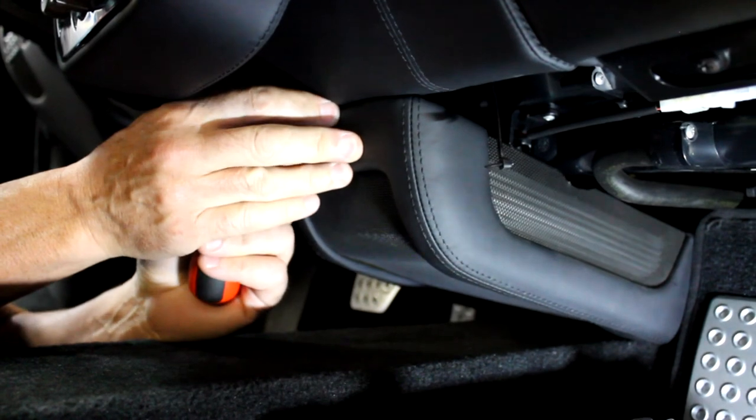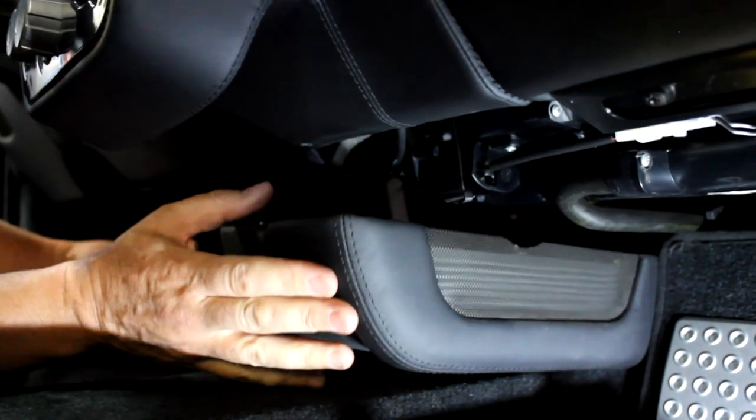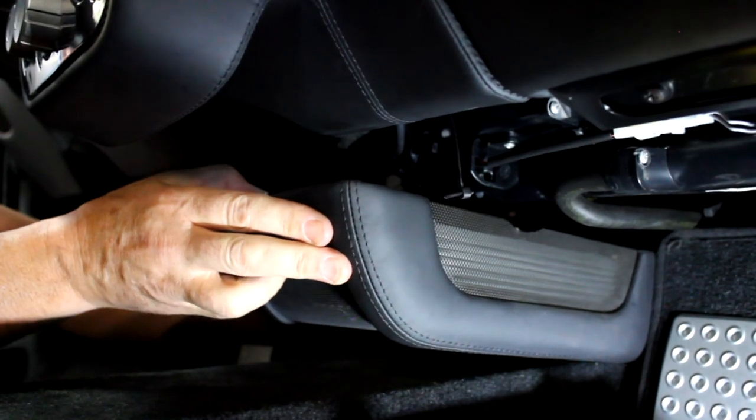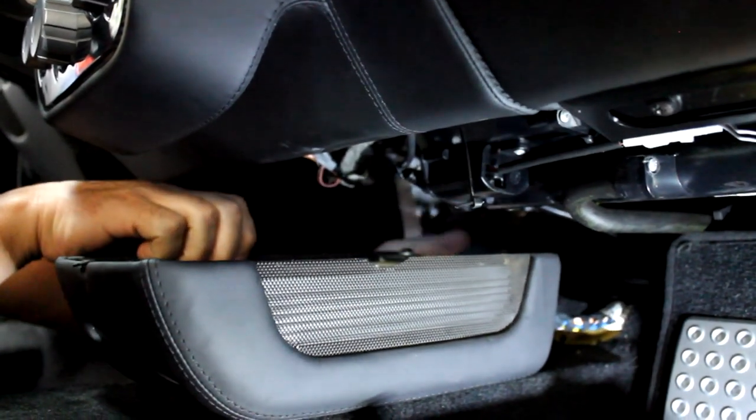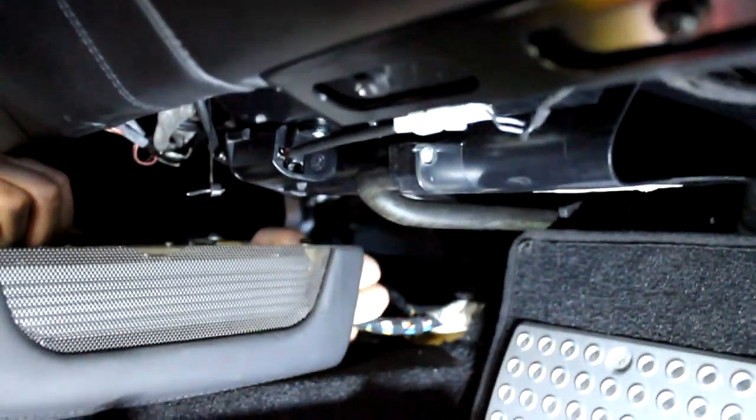Once the screw's out, it'll kind of flop down. Remember the two pins are in the back, so all you have to do is grab the thing and pull it out about an inch — and see, it just pops right out of there.